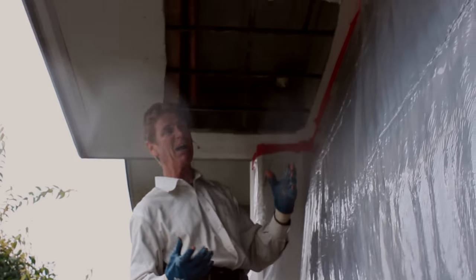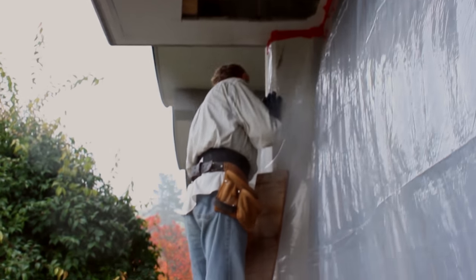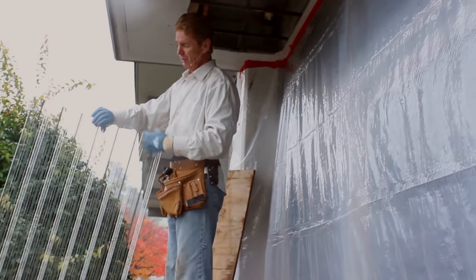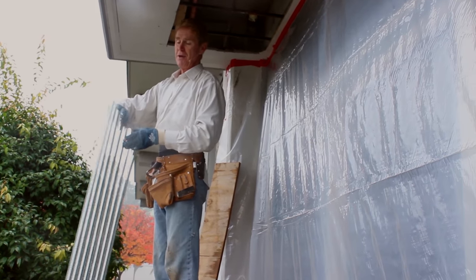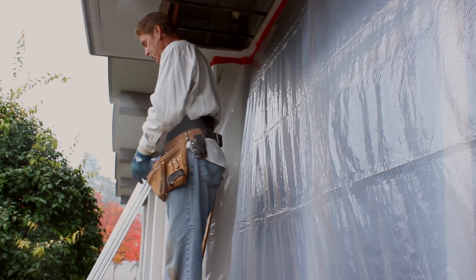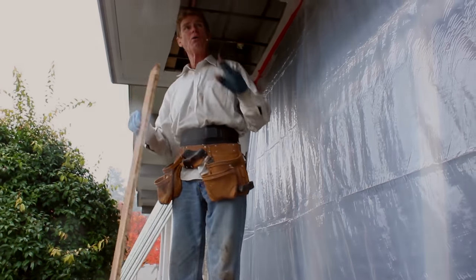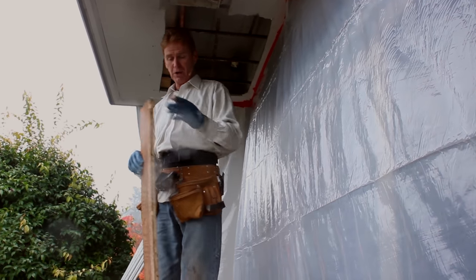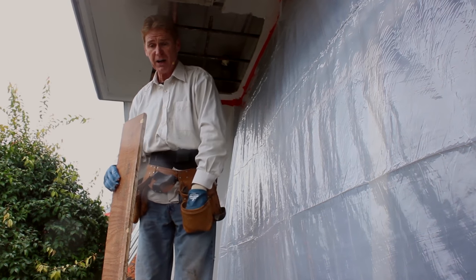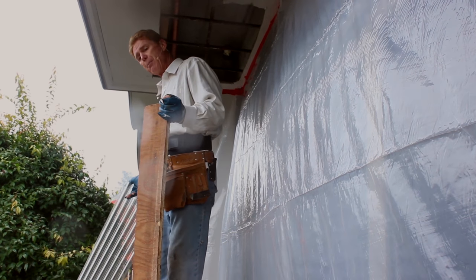If I use the 3.4 mesh it will just bounce all over the place. I've got rib lath instead. This is rib lath — you put it on so you're looking into the V's. This is 3/8 rib lath; they also have 1/8 rib lath. I'll show you guys some tips and secrets of what you can do if you don't have the ability or knowledge of how to do the ties.